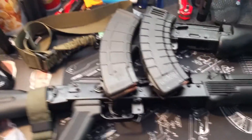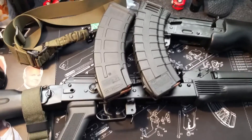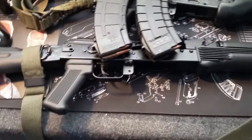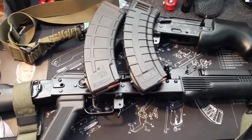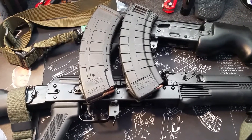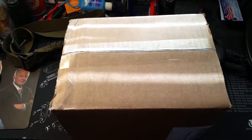These things are hungry whenever you go out shooting. It takes a lot of ammo if you want to go out to the pit and have some fun, go out to the range — you need ammo to run through these things. So anyway, I'm going to show you my birthday present real quick, and this is it.